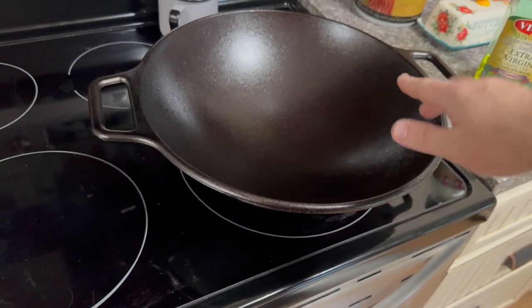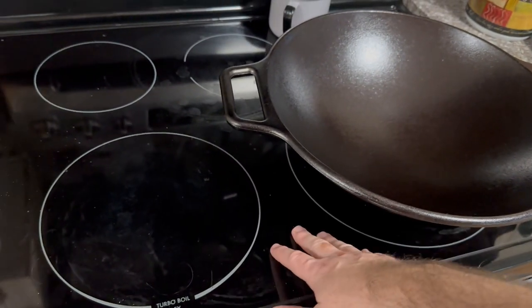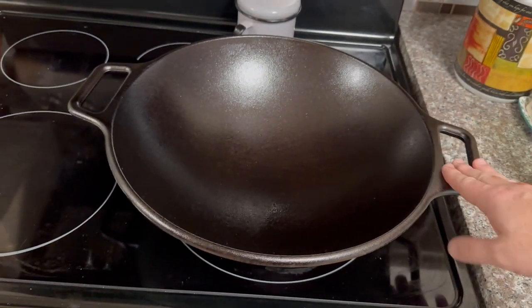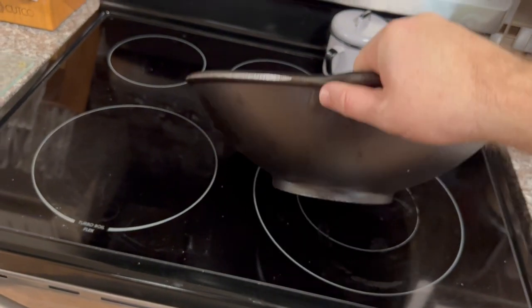When it comes to Lodge and cast iron, you can put this on an electric stove like we have here, you can put it on a gas stove, you can even put it in the oven, or even cook on a live fire with it. You can cook with just about any type of heating source.